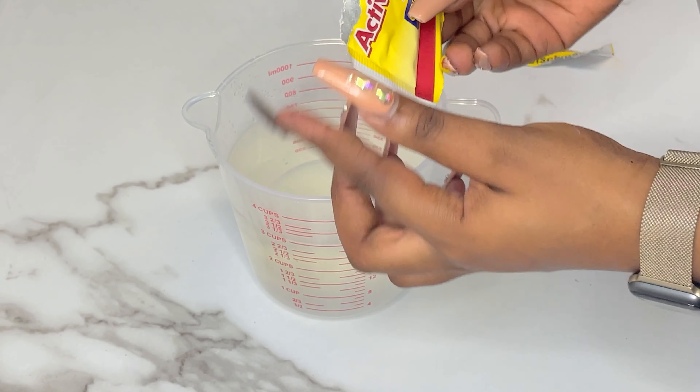Some people will tell you to make your puff puff batter thicker, but I have found that when you make the batter a bit thinner, you get soft and more airy puff puff. Making the batter too thick gives you really dense and gummy puff puff — and I don't like that. We want our puff puff to be light, soft, and airy.